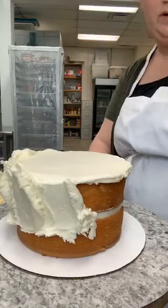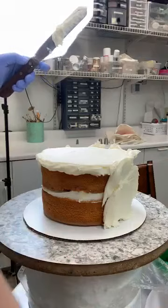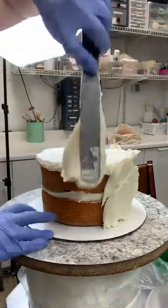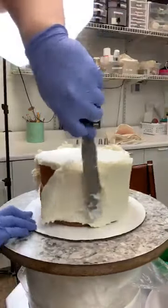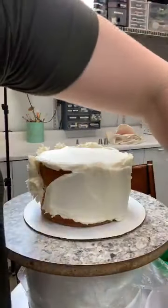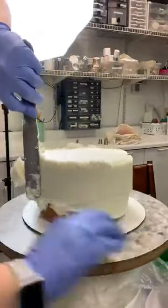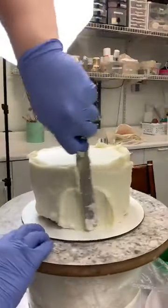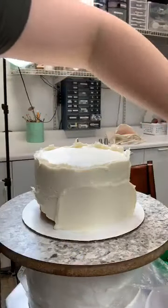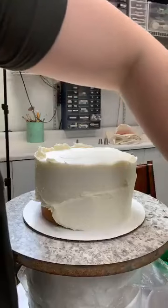I ice on this side of the cake because I'm right-handed — it makes things easier. We're just smearing the icing on the cake. I'm going to do this one white and then do another one iced in a color. I have a teal blue, an almost emerald green, and a lime green — I don't know which color I want to do on this one yet.